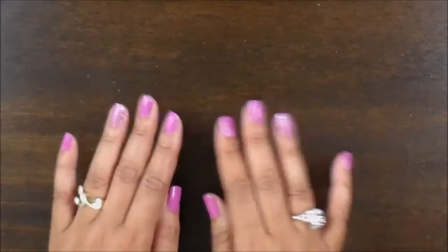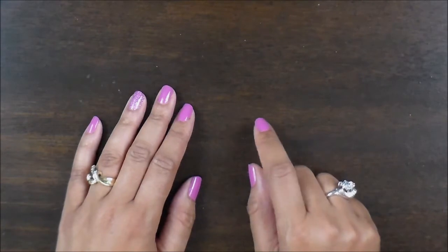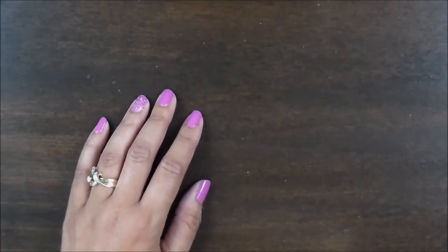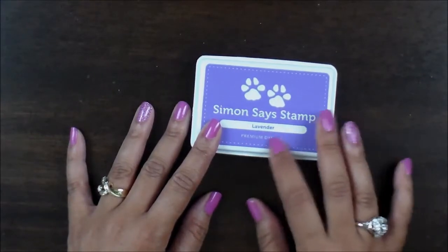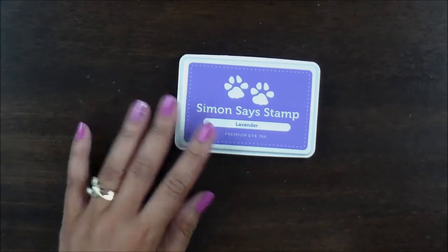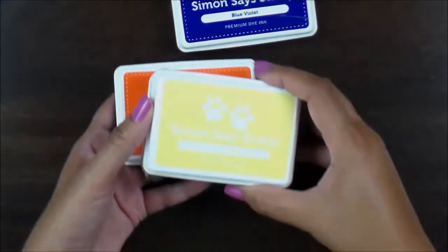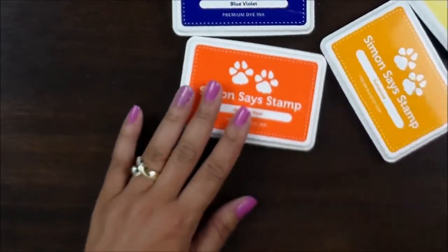While I was out spending a little bit of money, I headed on over to Simon Says Stamp. They had a great deal on their ink pads — I believe they were 40% off. So let me show you some of the colors that I picked up. I got the lavender one — and what I like about these is they're really, really juicy, so there's tons of color in them. I also got the blue violet, the lemon chiffon, the sunshine, and the peel orange.